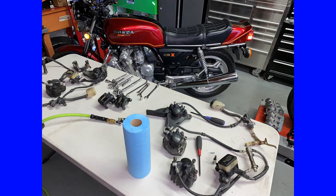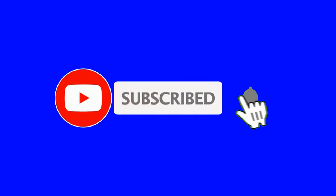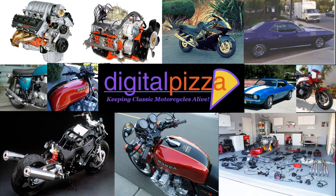That's going to do it for this first video on the brake restoration. On the next video we will continue on with that. Thank you so much for watching, and please subscribe, like, and share — I'll see you on the next one. Thank you.